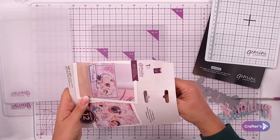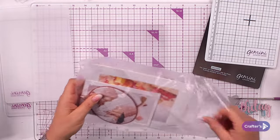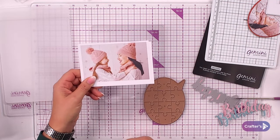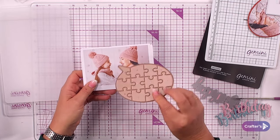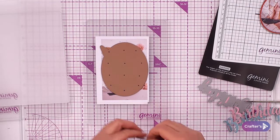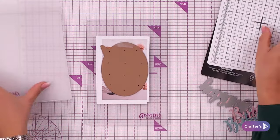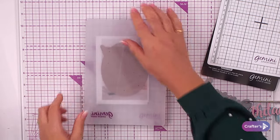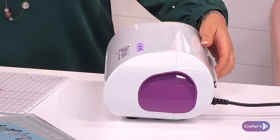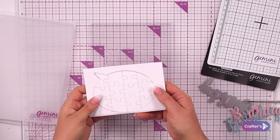We've had a lot of questions about using multimedia dies, so I wanted to show you how they go through the die cutting machine. I've taken a piece of mountboard, popped a photograph on top, and I'm laying one of my multimedia dies over the photograph. I'll put a piece of tape on so it doesn't move. This is a slightly thicker die, so I'm taking out the magnetic shim and going in with just the plastic shim and a clear plate. Offering that up to the machine now.